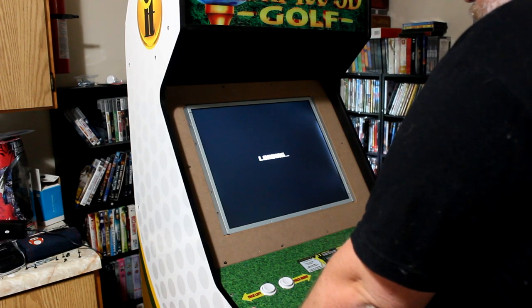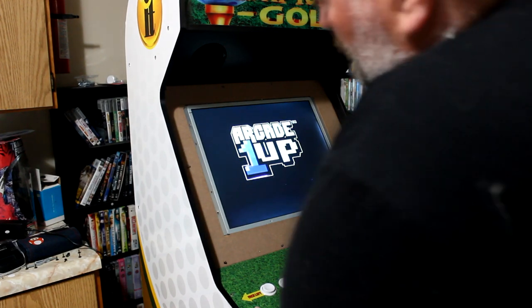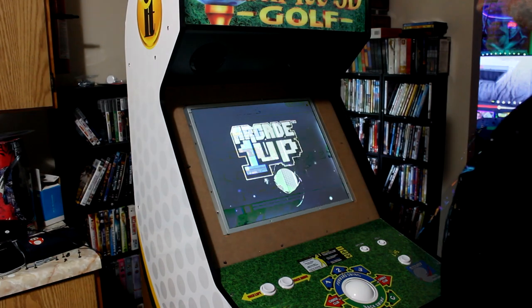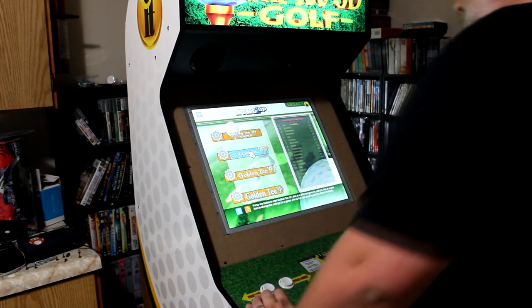Hopefully it doesn't blow up and hopefully all the colors look right. Boom — there we go! The Arcade 1-Up startup screen is up. That looks colorful, I'm pretty happy so far. Then I take a look at how the colors look in-game, the shadows, black levels — all that. Everything's really impressive.